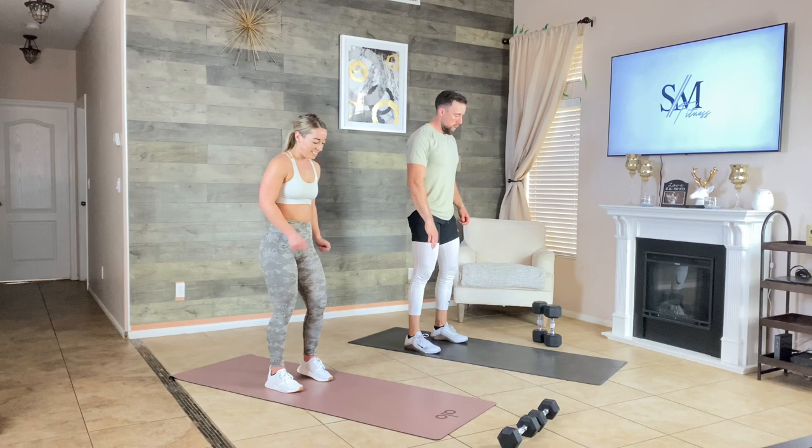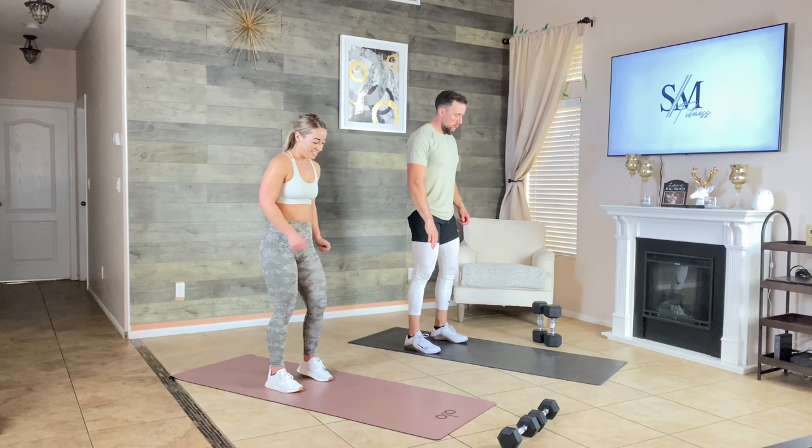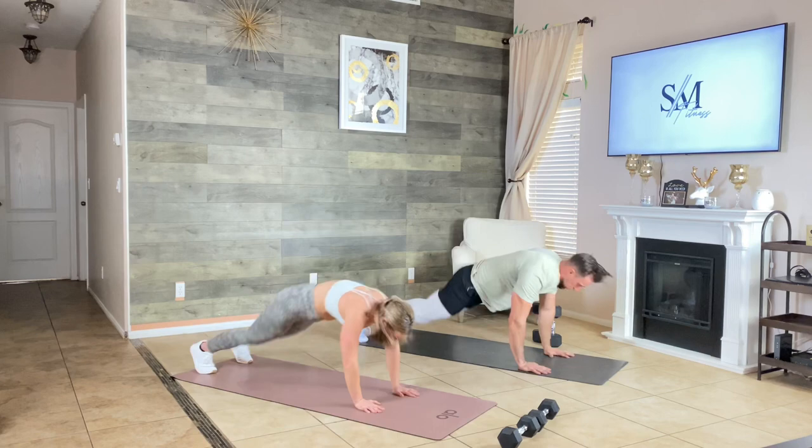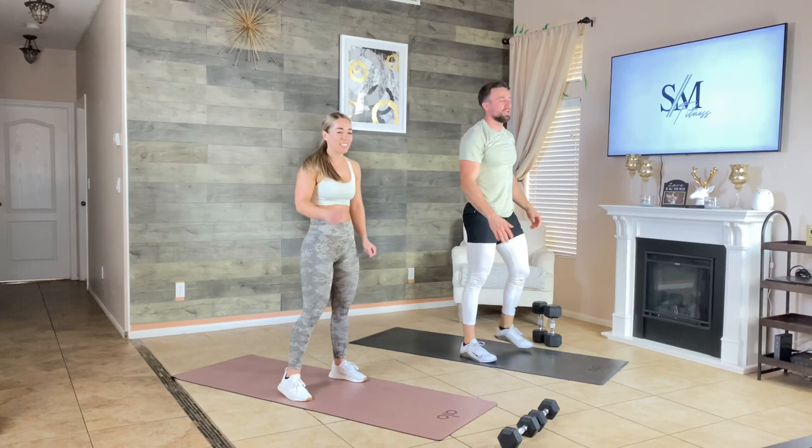Starting with half burpees — three, two, one, here we go. Down, up — let's go. 20 seconds, push. 10 seconds — remember, form over everything. If you feel like you're getting sloppy, slow down.